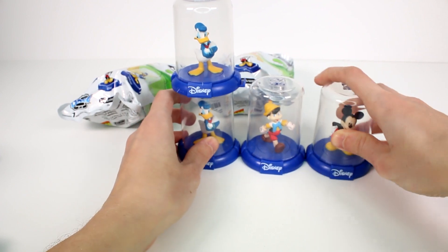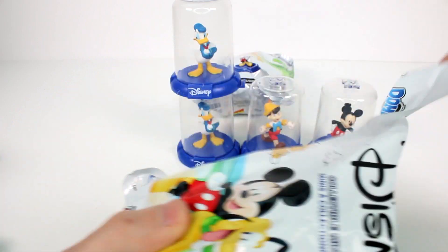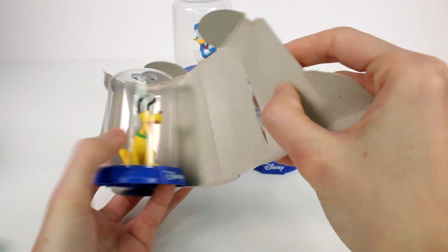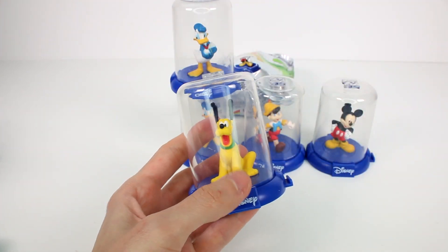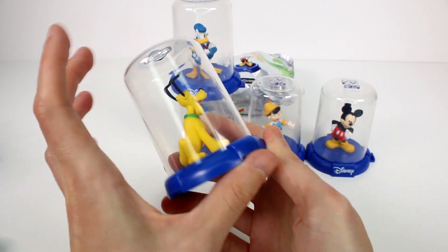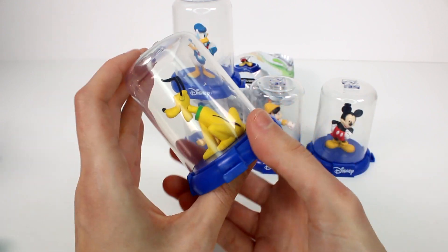I'll put you right there next to Pinocchio, Mickey. Let's see who else we're going to find. I haven't found either of the ones that I wanted originally, but that's okay. We got Pluto! I got one of the ones that I wanted to find. I really do want to find Winnie the Pooh though. Pluto looks so cute — look at his ears up in the air. He's super excited.